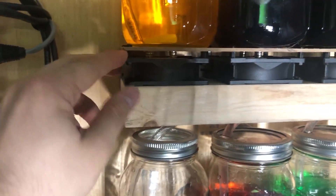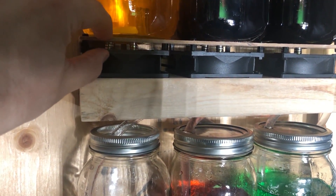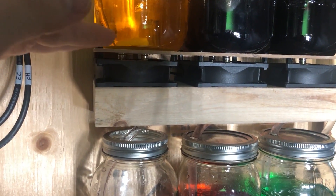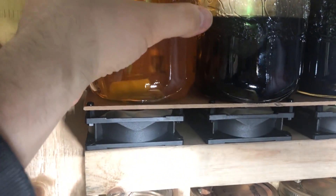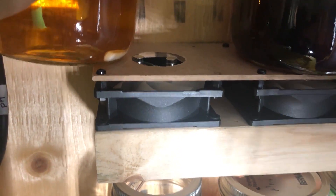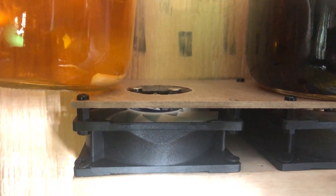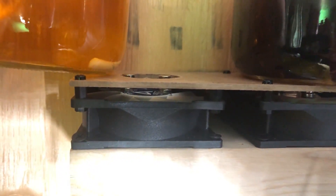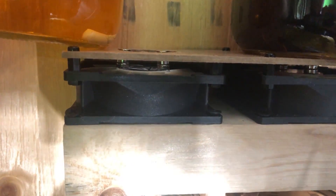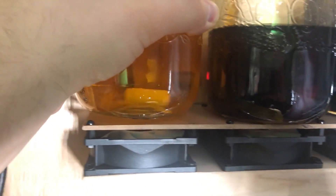I've got standoffs on top of the fans that bring this quarter-inch hardboard a little bit off the surface so it doesn't rub on the fan at all. I've cut a hole at each jar location to allow the magnets to poke through, and they're pretty much flush with the top of the hardboard surface. You want the magnets to be as close as possible to the bottom of your jars.